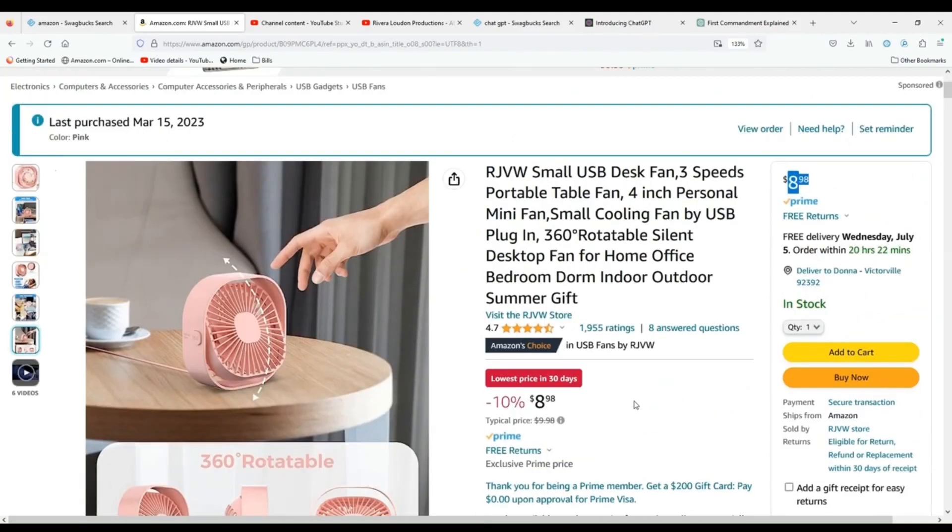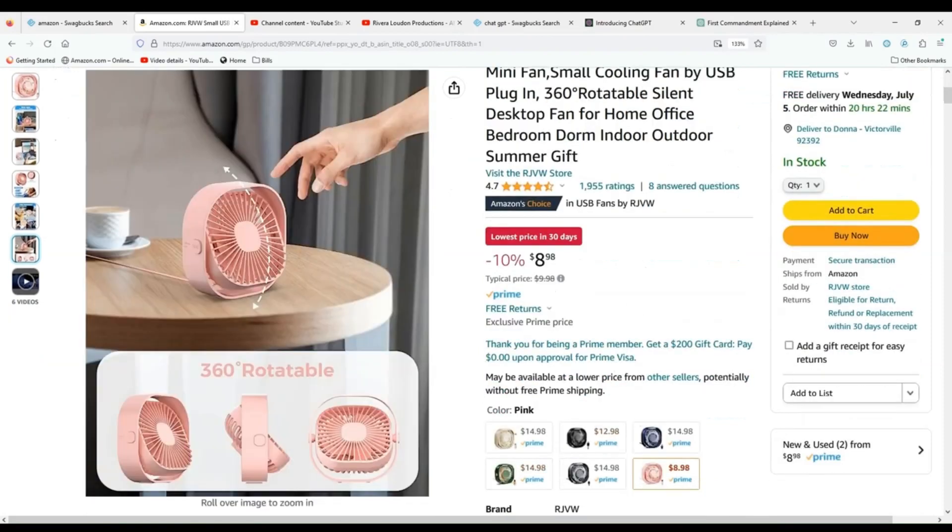This was $8.98 on Amazon. So let's get back to the review and I will let you know how I feel about this fan. The fan works really, really good, and right now I actually have the fan on as I'm recording, because I wanted you to see how quiet this little fan is. It is so quiet and yet it is so powerful. Here where I live in the high desert, it's actually 104 degrees today.